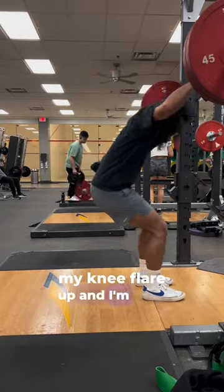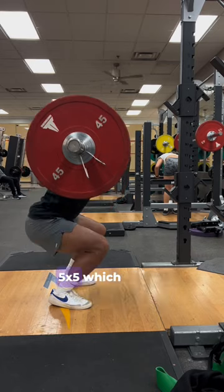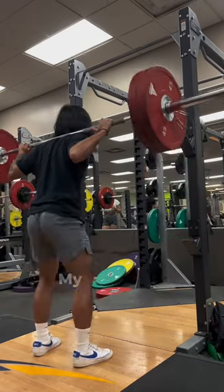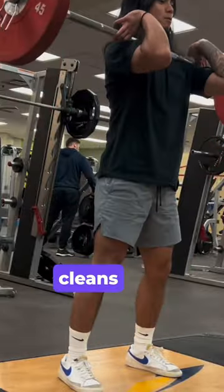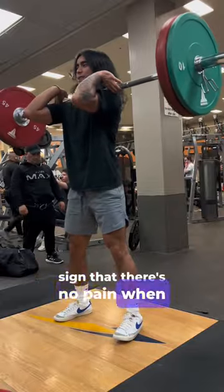It's been 2 weeks since my knee flare up and I'm back to feeling almost at 100%. I'm doing slow heavy squats 5x5, which makes my knees feel really good — definitely one of the best exercises to do for your knees. My knees are also good enough that I started doing power cleans with a lighter weight. Power is not my priority right now, but it's a good sign that there's no pain when I do it.